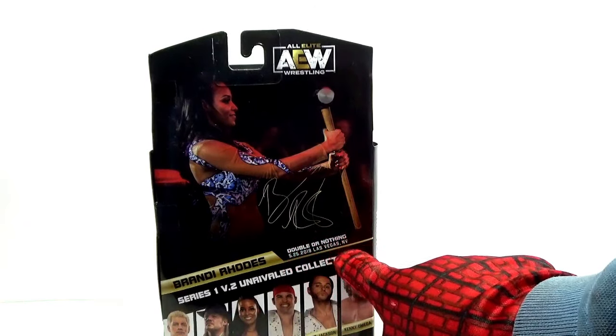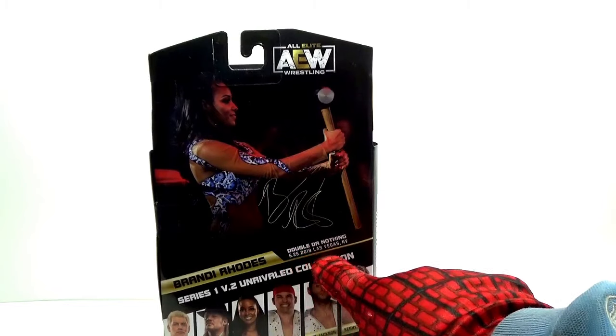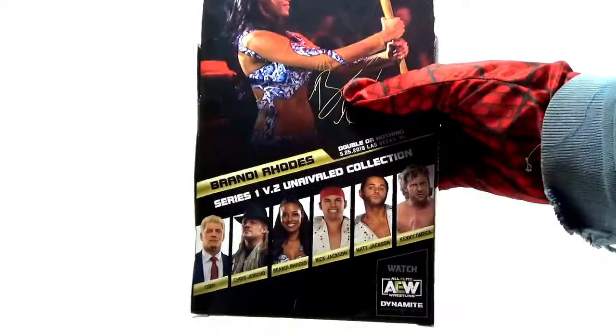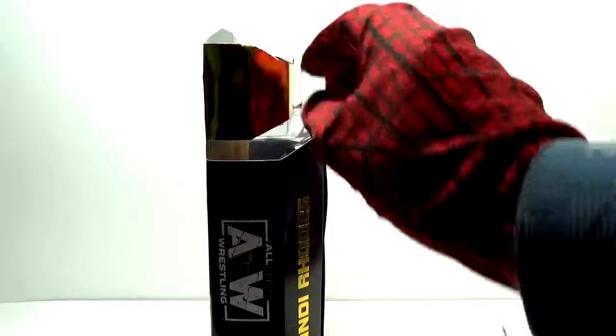Double or Nothing is the name of the pay-per-view event. This picture was taken May 25, 2019 in Las Vegas, Nevada. You see the other wrestlers at the bottom who are in this series as figures. And as you can see, she's the fifth figure in the line.